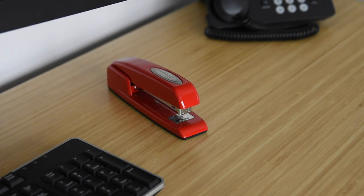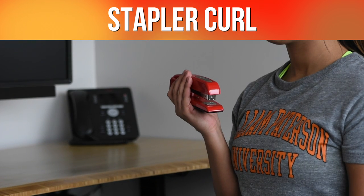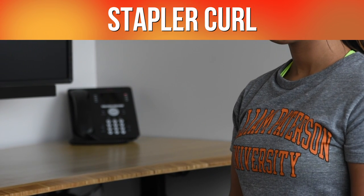What you'll need for this exercise is a stapler from your desk. This is a stapler curl. Holding the stapler with your palm facing upward, slowly raise your palm to your shoulder and bring it back down.